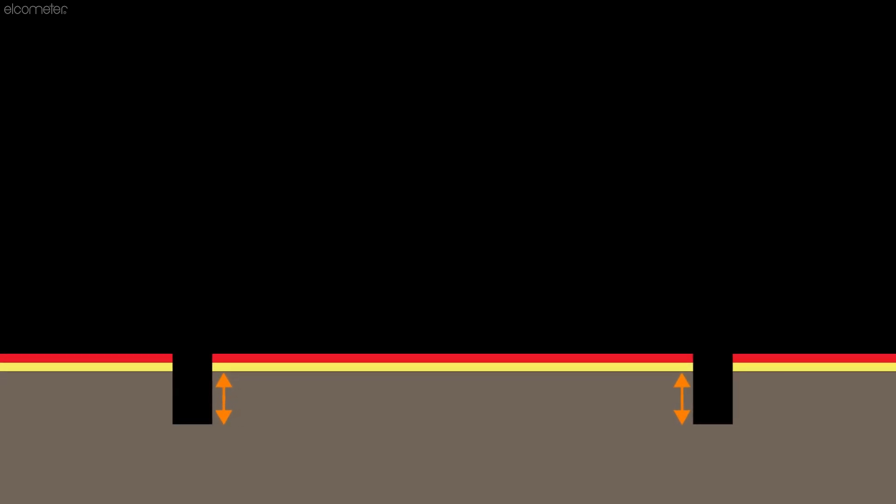In some cases, and depending on your standard or test method, you may also be required to cut into the substrate itself, typically to a depth of around 15mm, plus or minus 5mm.